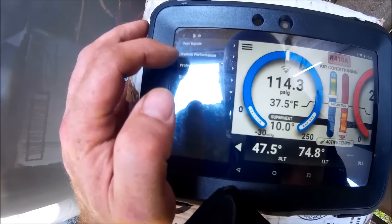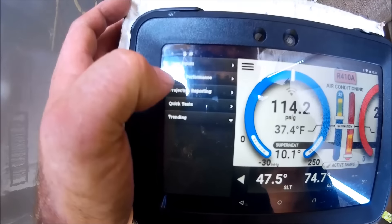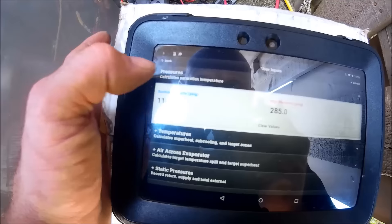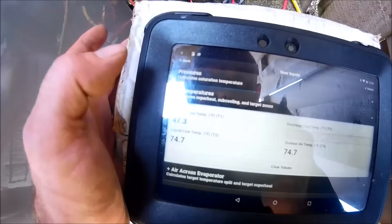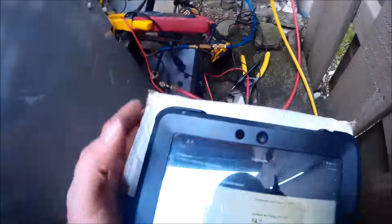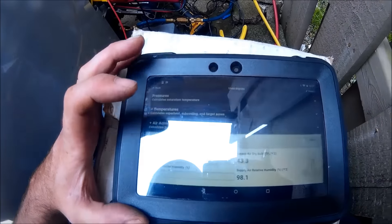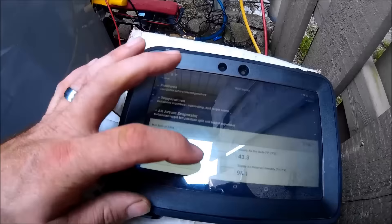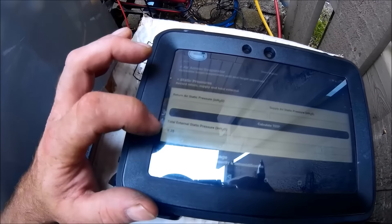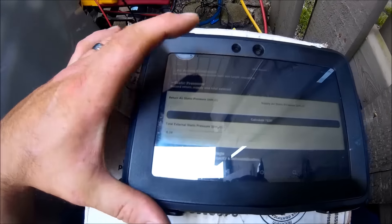Now the iManifold is reporting on this one. Pressure is auto-generated from the gauge. Temperatures come from the plug-in probes that go on your line. We got air across the evaporator — I dropped my return probe out, but I do have my supply and that's auto-generated. Static pressure from the Infinity control shows a total external static pressure of 0.35 inches — auto-generated by the control, I just had to enter a user input.